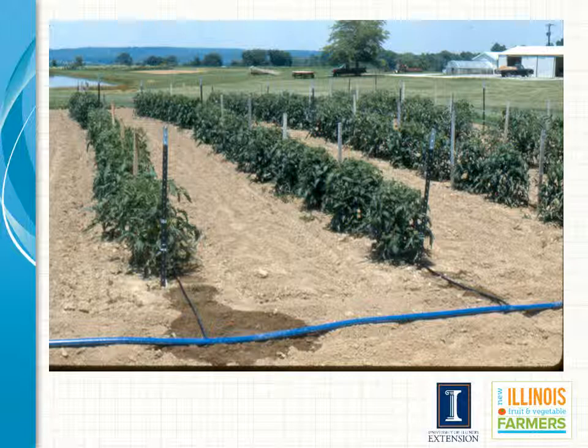What you are looking at in this particular photo is water being distributed through a type of material called lay flat that is being used for the main, and then it is being run down the individual rows of tomato crop.